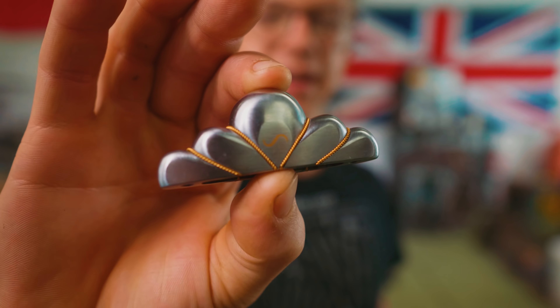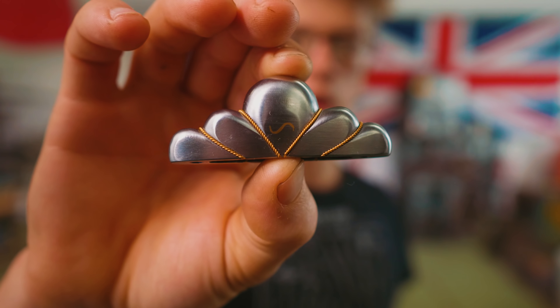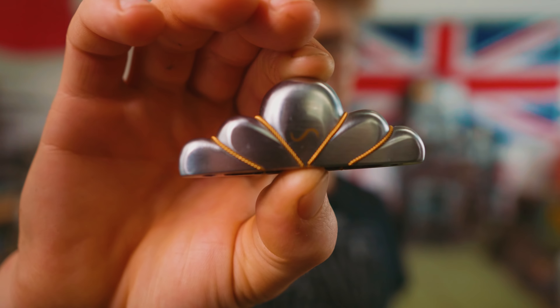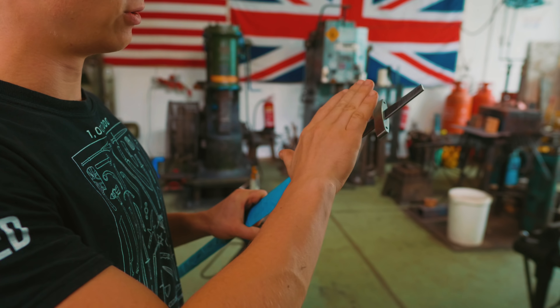In yesterday's episode you saw me do a gold inlaid touch mark that I engraved, as well as doing a fine twisted gold wire wrap on our pommel cap. Engraving is a brand new skill to me and so it's a challenge because I have no idea what I'm doing, but I'm excited for that challenge. I'm thrilled to bring you along because we need to get right into the engraving and inlay that we plan to do on the rest of our hilt components.